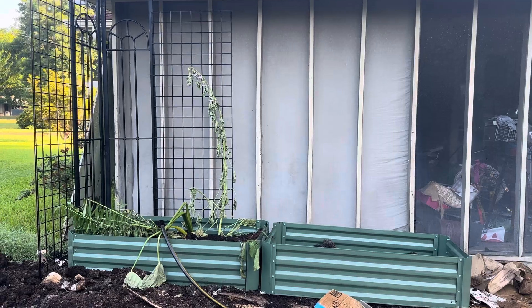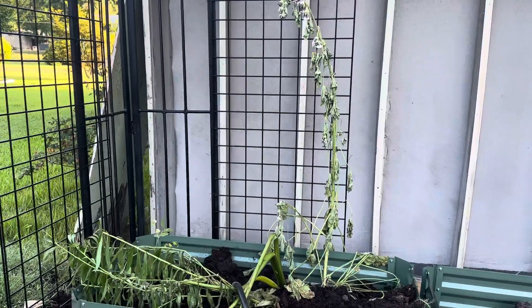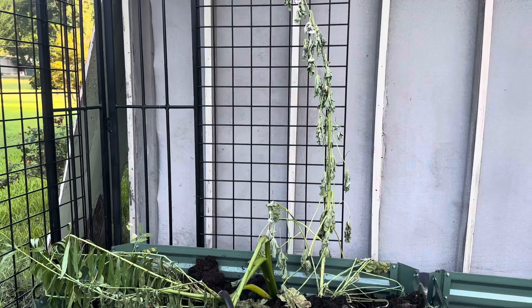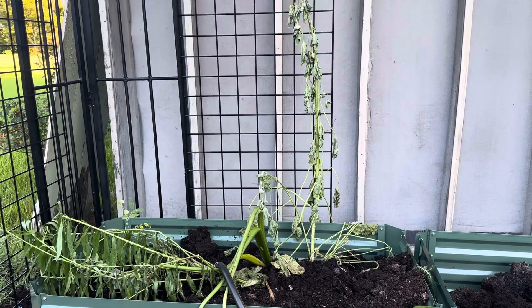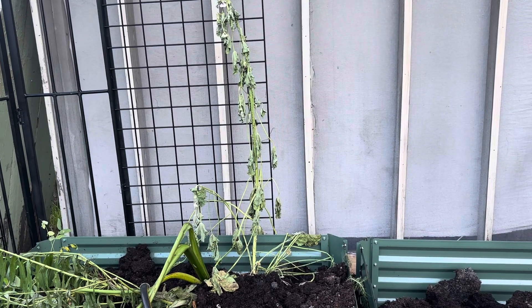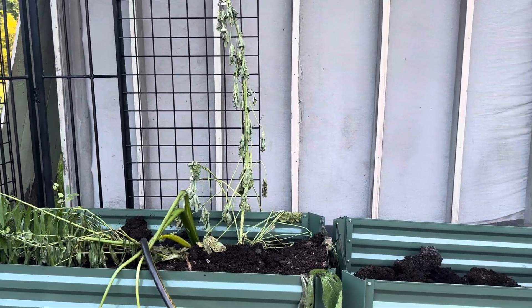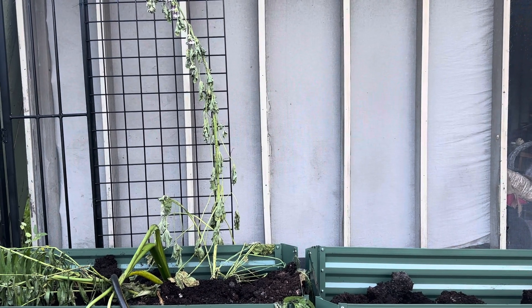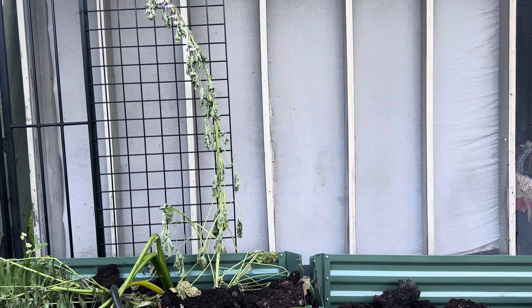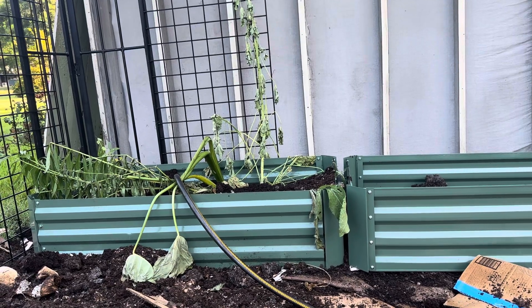Yesterday I put in the first raised bed box. These are metal boxes — I'll tell you in my comments where to find them. Back in Arkansas, in the Ozarks, everything I had was wooden. Finding and buying wood now is really expensive, and wood is going to rot no matter what you do. Even treated wood has chemicals in it. So I decided that using metal containers is the best route.